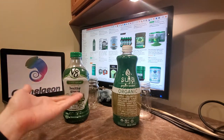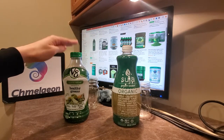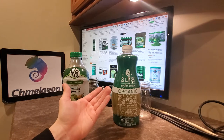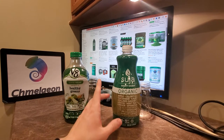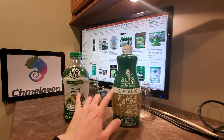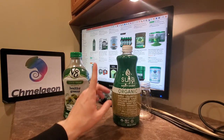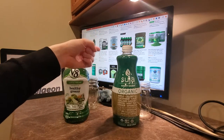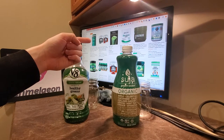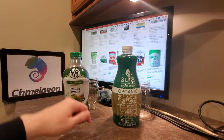Hey, Camellion.com here. Welcome to the ultimate showdown between Suja and V8 green drinks — or green juice, whatever you want to call them. They're a vegetable and fruit juice blend, and there are pros and cons to both of these. I have an in-depth review for both brands if you want to check them out on my channel — link's in the description box below. In addition to the best brands, prices, and values for any type of green drink or grocery purchase, the links will be in the description below.